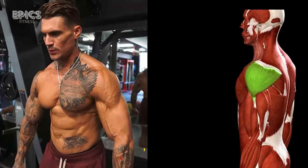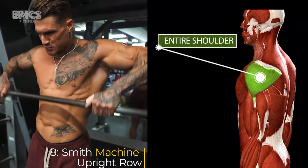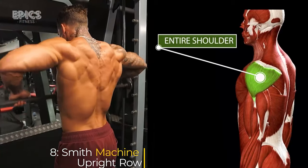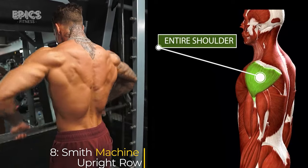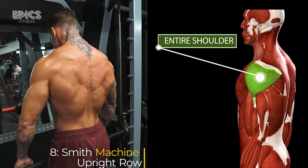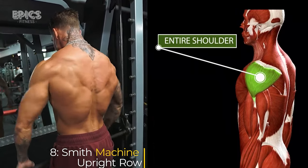Exercise 8: Smith Machine Upright Row. Target: front and side delts. For the Smith Machine Upright Row, set up the Smith Machine bar at waist height. Stand with your feet hip-width apart and grasp the bar with a narrow overhand grip. Exhale as you lift the barbell upward keeping it close to your body, then inhale as you lower the barbell back down.